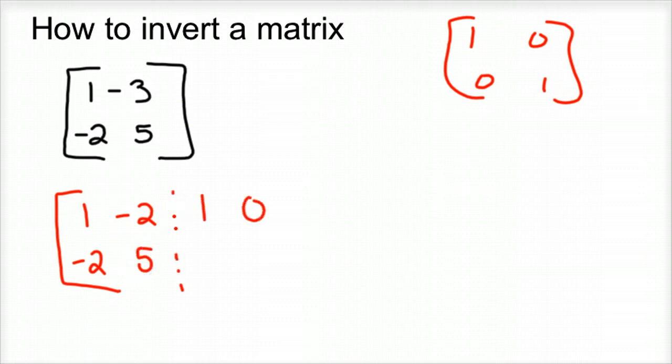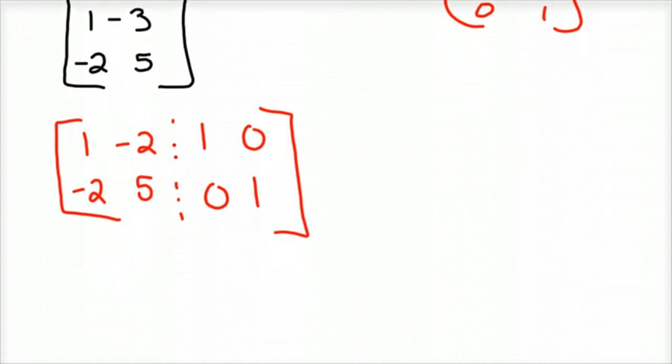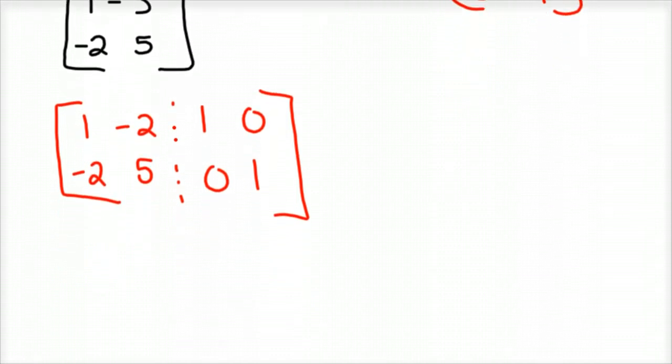I'm going to add 1, 0, 0, 1 to my matrix, and then I'm going to use the process like reduced row echelon form. What we're going to do is put 1's in the diagonal and 0's in the off-diagonal. Our result will be the inverse on the right side of the augmented matrix. The first step is I want to eliminate — I want to put a 0 in this position.